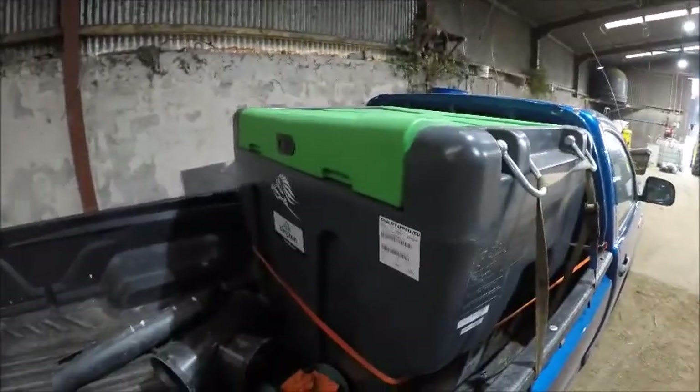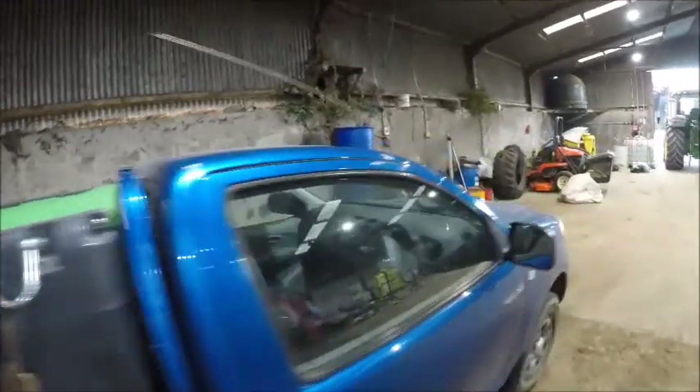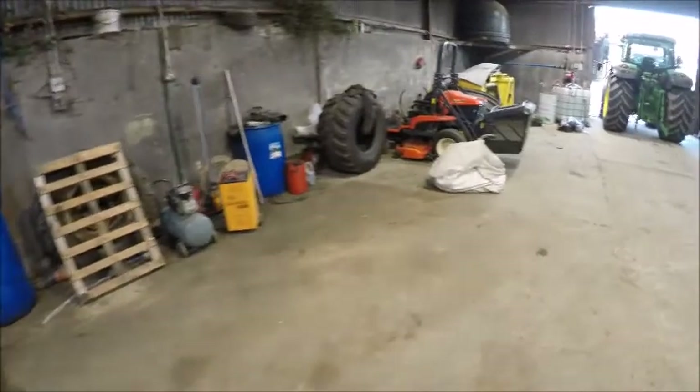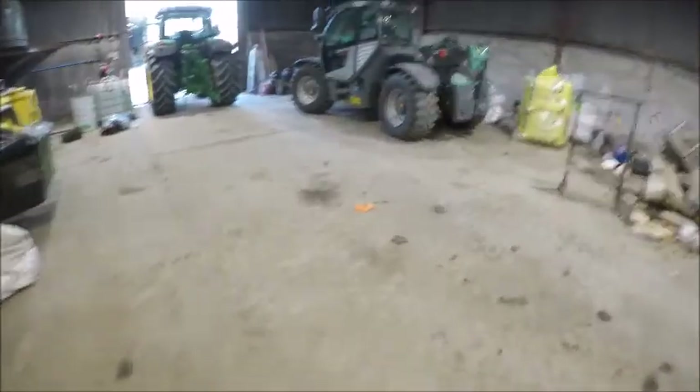The fuel browser has its own pump which you power off the battery of the jeep — it's a lot handier. We used to use two drums to get diesel to the digger, but this is much handier. I've also got the lawnmower here.